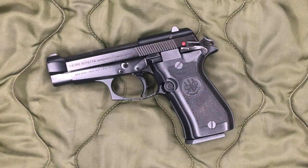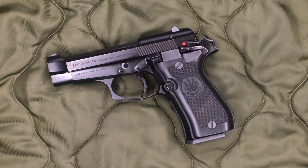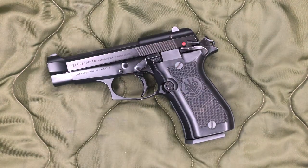So blowback in 380 — while it's not uncomfortable for a 380, some might find it a little snappier than anticipated. It definitely would not be fun in 9mm. Beretta does make subcompact versions of the 92 and some that are single stack, and that's basically that market. The reason you don't see these in 9mm Parabellum — just 380 or 9 short — is because of the operating system, because it is direct blowback.